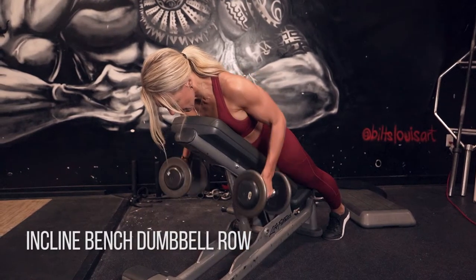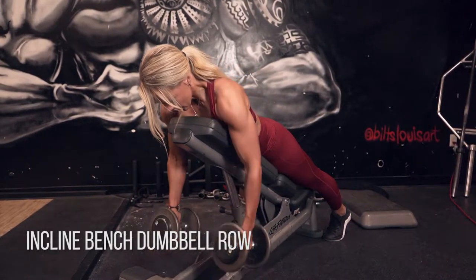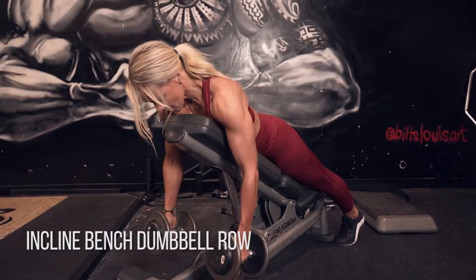All right, incline bench dumbbell row. You want to get that bench about 45 degrees or less, and then really push your chest into the bench.